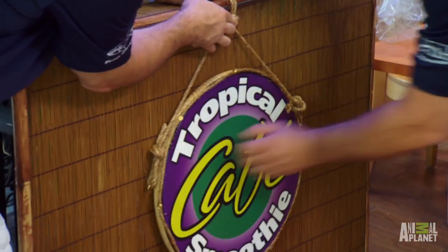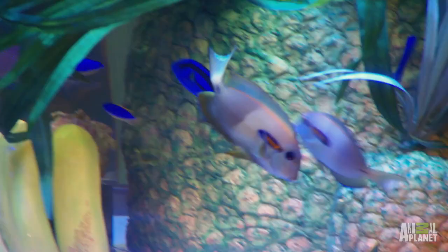We kicked the owner and his family out of the shop for the day. Now it's finally time to share our version of a smoothie. I hope Rob likes the flavor. Rob, you and your family ready? What are you guys thinking of?